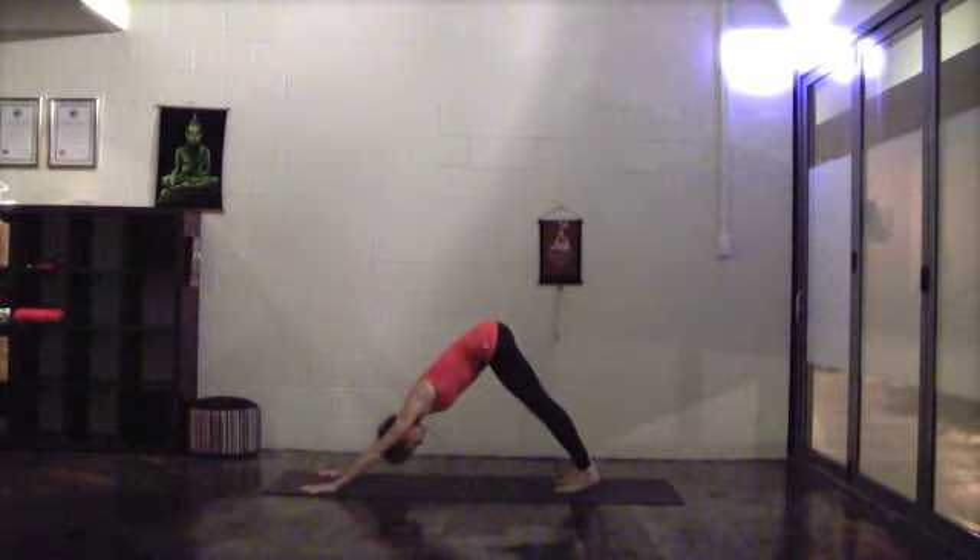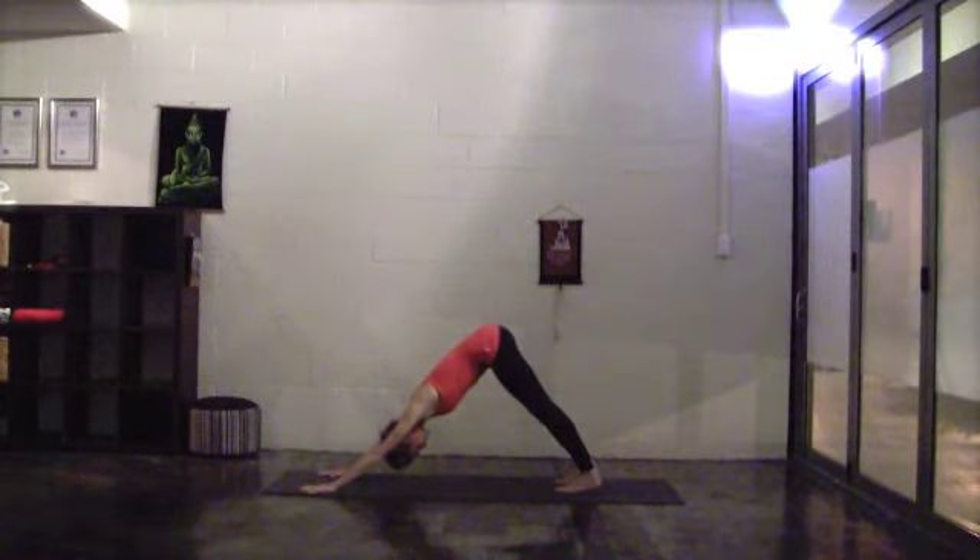Check in with your foundation — feet are hip distance apart and parallel. The fingers are spreading wide, grounding into the base of your index fingers. Strong arms, roll biceps toward the ears. Breathing in and out through the nose, turn your tailbone high.